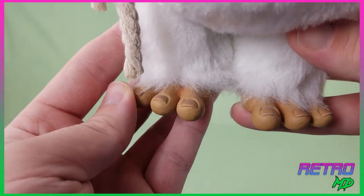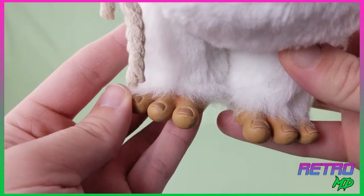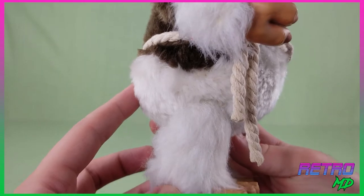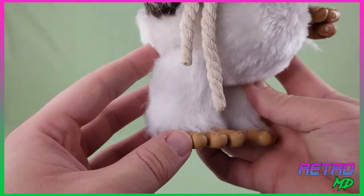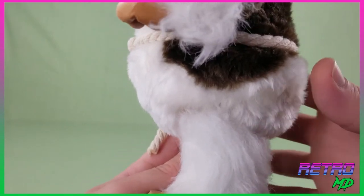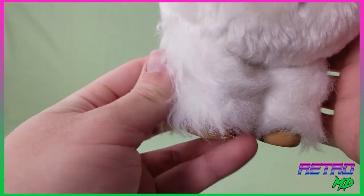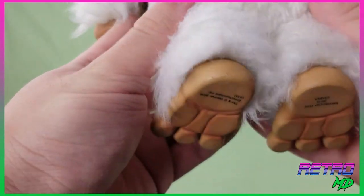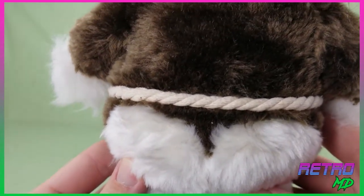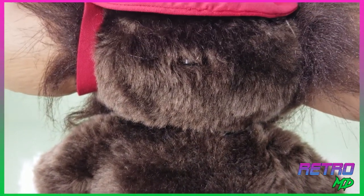Moving down to his feet, the toenails are also painted. You can see his stumpy little legs. The bottom of the feet even has sculpt work and some dry brush paint. Moving up the back side, I just cannot get over how well the fur turned out.